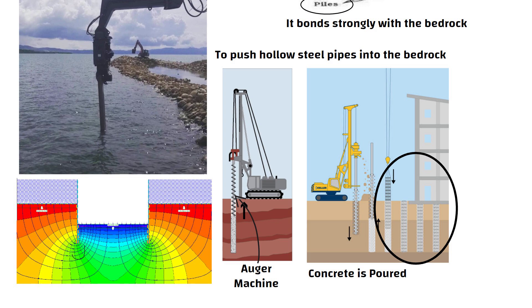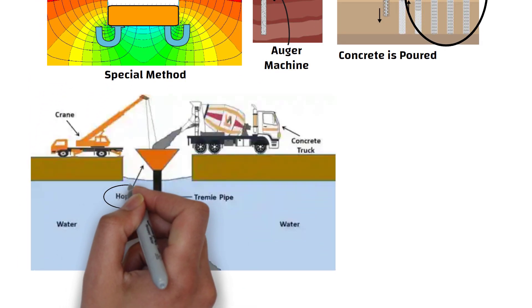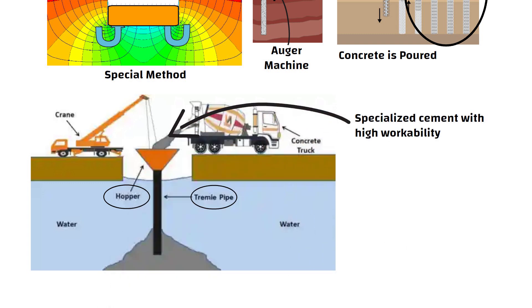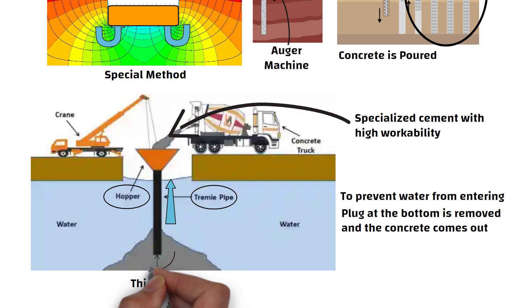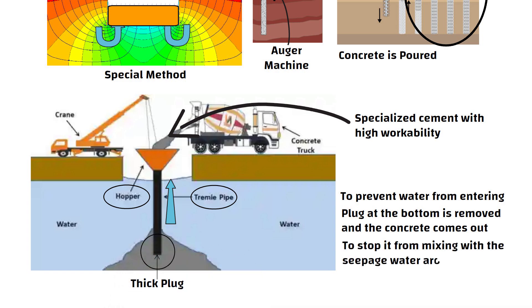Since seepage water is always present at the bottom, the concrete seal course is placed using a special method. A hopper bucket and a long pipe are used in this process. Specialized cement with high workability is used to form the floor. A thick plug is put at the bottom of the pipe to prevent water from entering. After some time, the pipe is jerked upwards, removing the plug at the bottom so the concrete comes out. During this process, the end of the pipe that pours the concrete stays under the concrete to stop it from mixing with the seepage water around it.